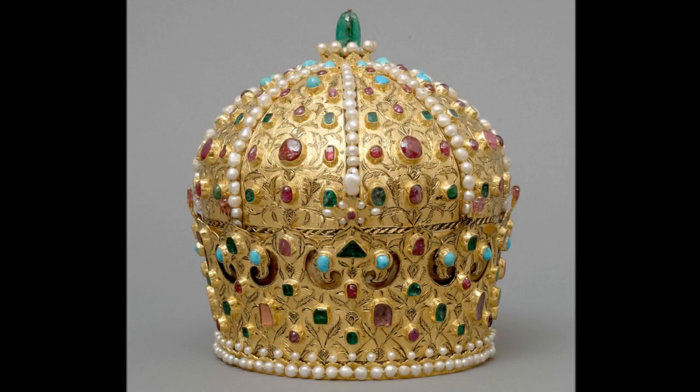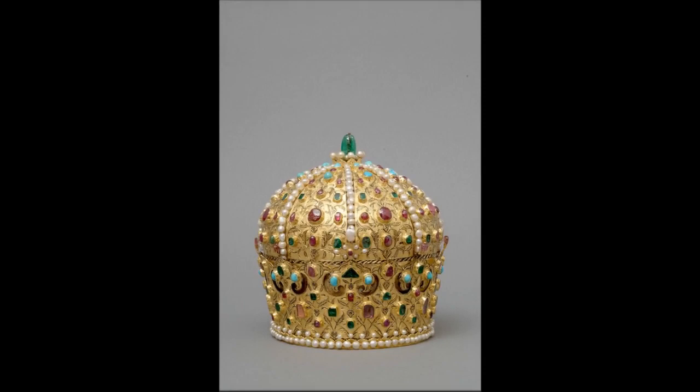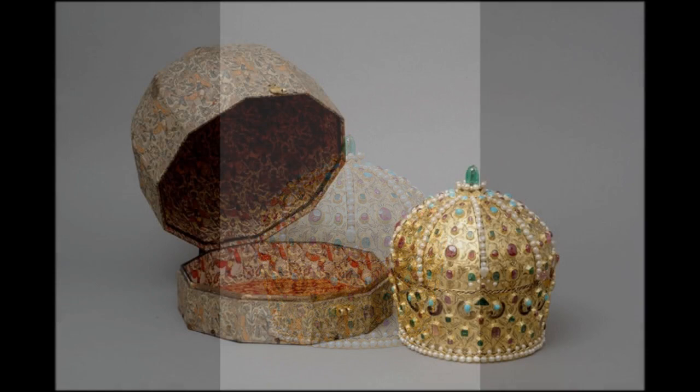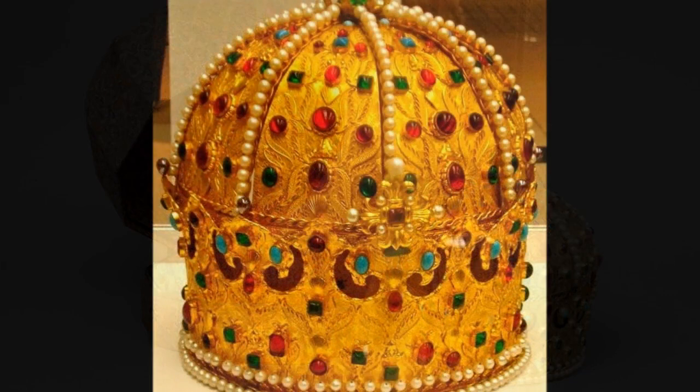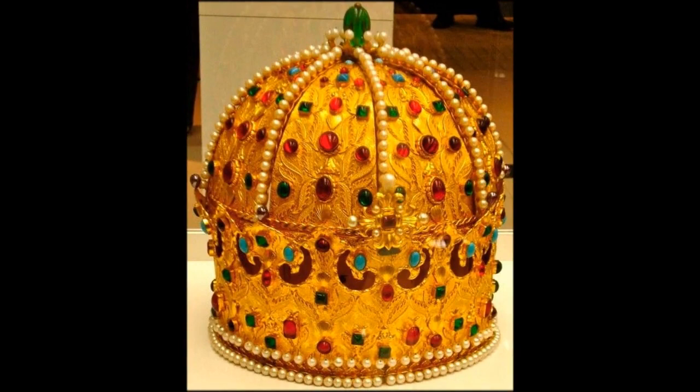The Crown of Stephen is a crown given by the Ottoman Sultan to Stephen, Prince of Hungary and Transylvania, in the early 17th century. It was produced from gold, rubies, spinels, emeralds, turquoise, pearls, and silk. It is 0.235 metres high and weighs 1.88 kilograms.